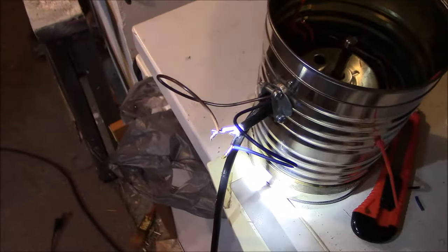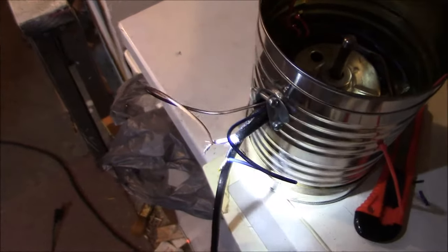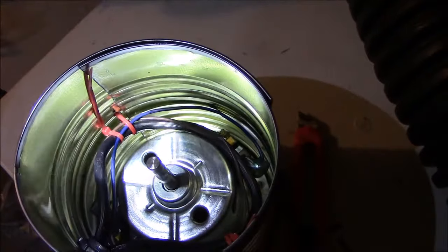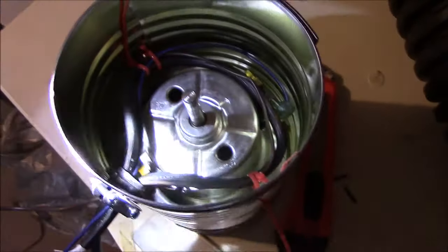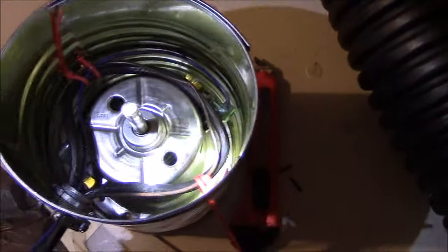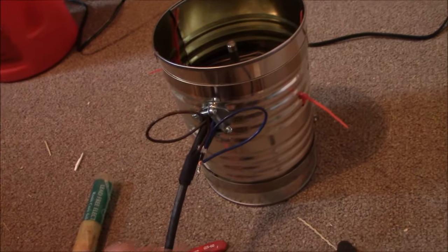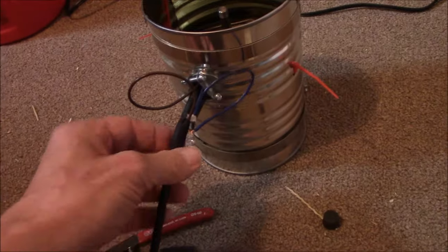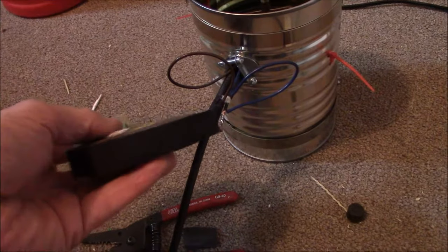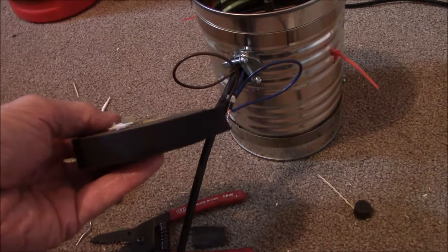I put the wire connections outside because I could control it better and see it better. Then I ended up fastening it — I probably could have put it inside. Maybe I'll change it back and put it inside, as long as I can fasten it like that. You want to be sure it can't get away.